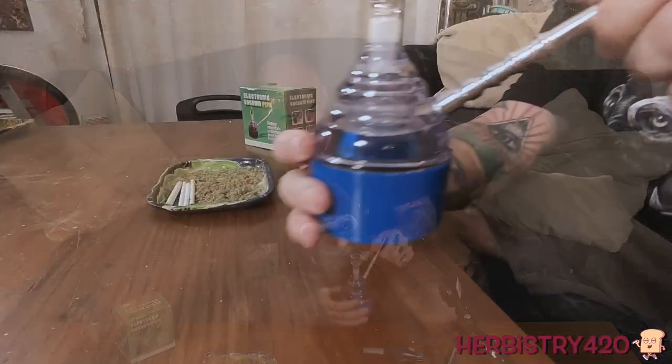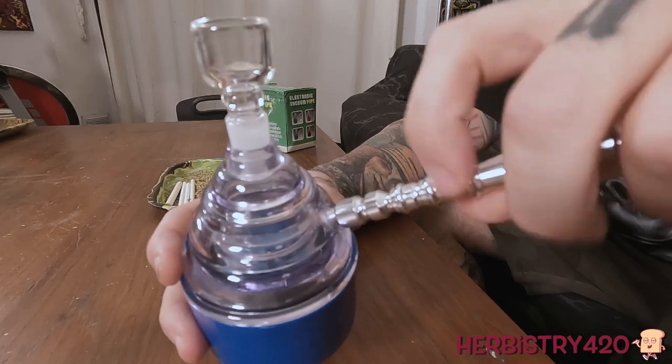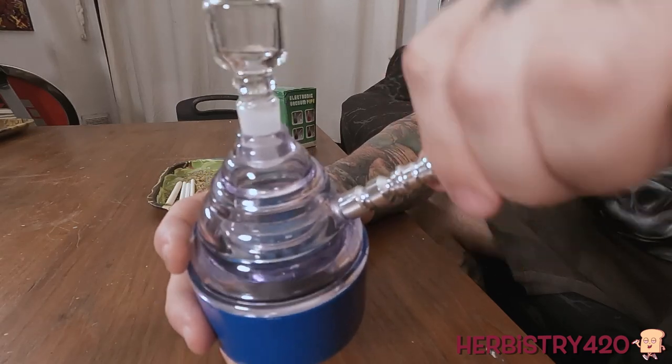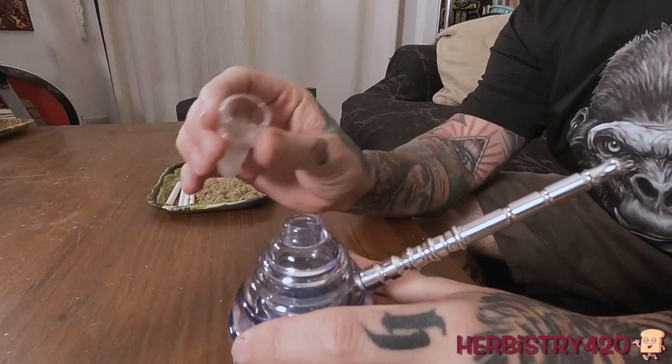This comes unassembled — you have to screw this into the side yourself. I'll show you on this camera. You have to put this on yourself. Not a big deal, obviously. If that's an issue, then don't order it. But then it comes with this bowl right here and there's a screen inside.